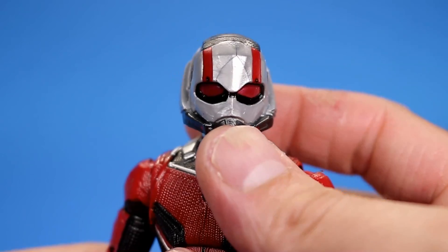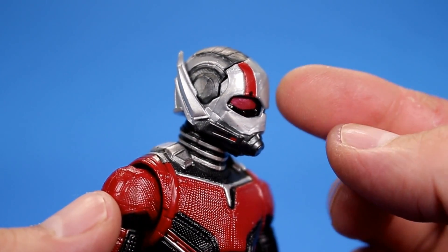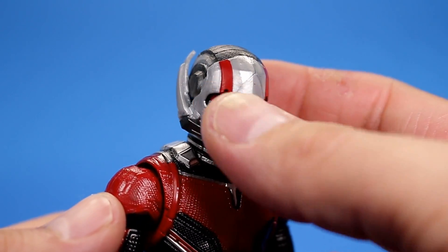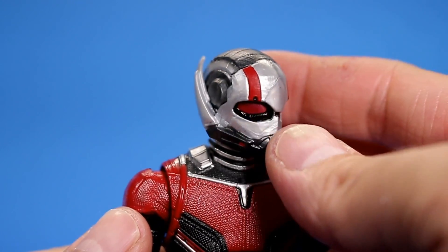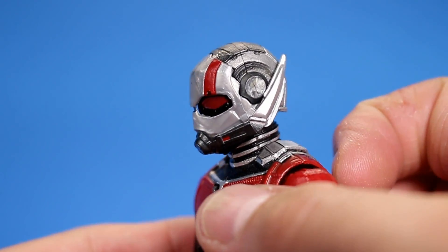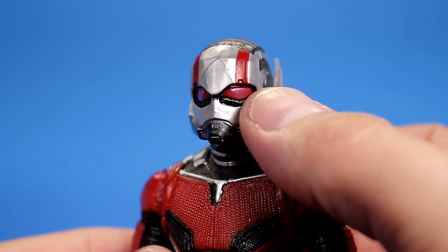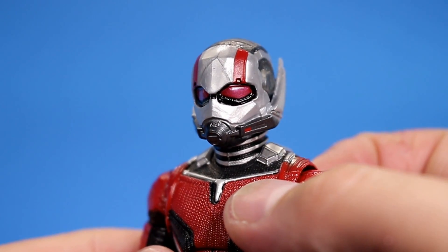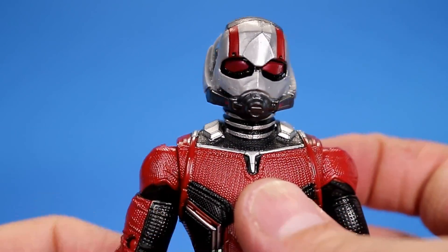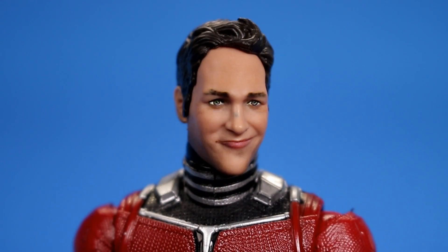The only thing I wish was a little bit better is the paint on the masked head. It's supposed to be metal but it straight up just looks like plastic — they tried to do a swirly metallic finish and it really didn't work too well. Maybe it could be painted to look better. The sculpt is definitely there. I do wish you could see his eyes but they just have it solid red, which doesn't look bad, but it would have been cool to see his eyes.